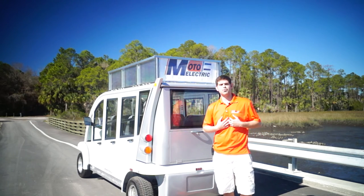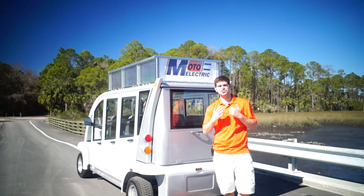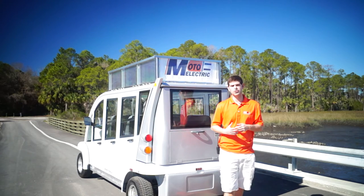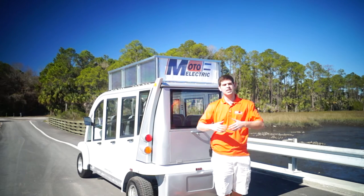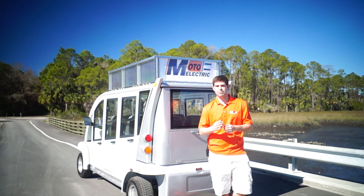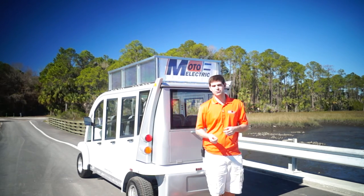My name is Brett Jackerell from Moto Electric Vehicles — just another reason why you go with Moto Electric. You can see the innovation that we have. We can do everything, we're a one-stop shop. If you can think it, we can do it. There are many things we will not say no to.